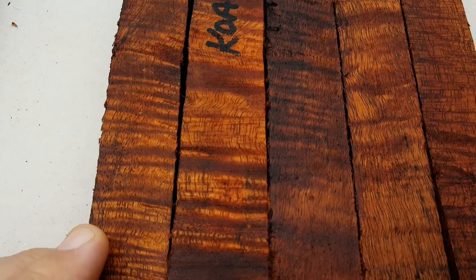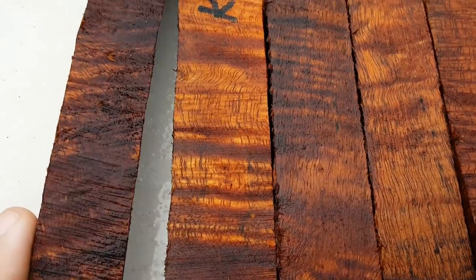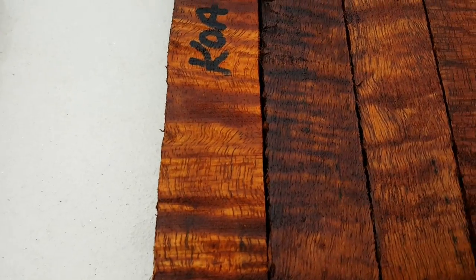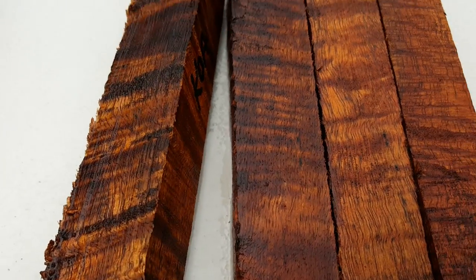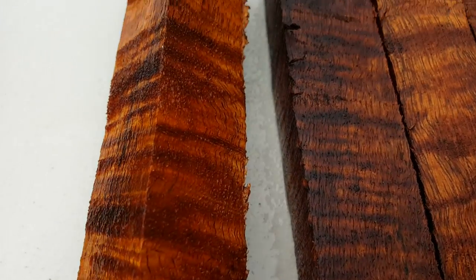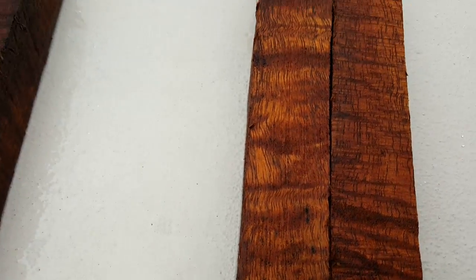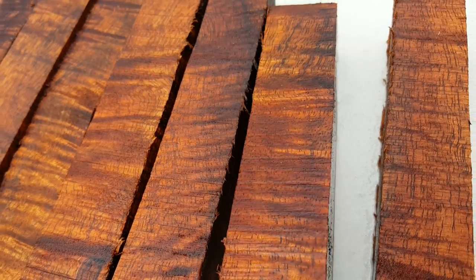I think you can click on 720 on the video and it gives you a little bit more clarity. Look at the curl in that — that's not bandsaw chatter, that's in the grain. All the way around. Wish the sun would come out but it's a beautiful day, I'm not complaining. Just look at that.